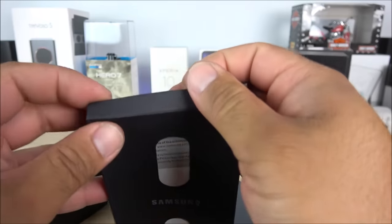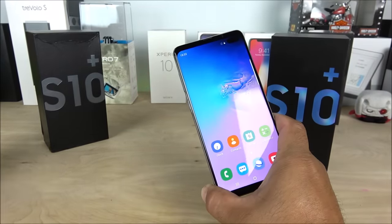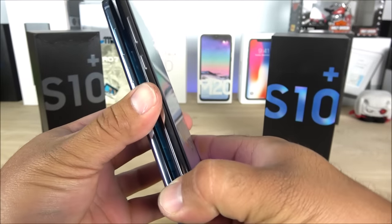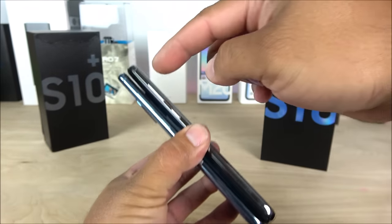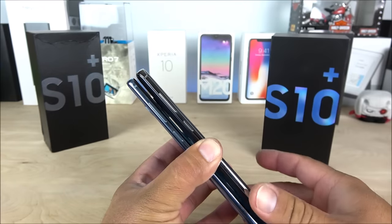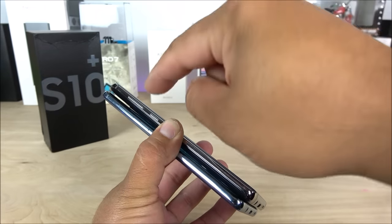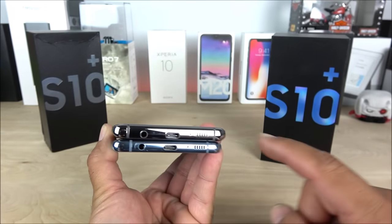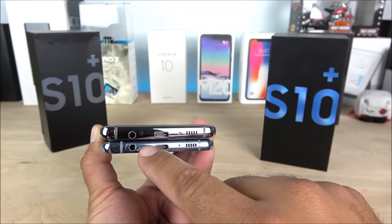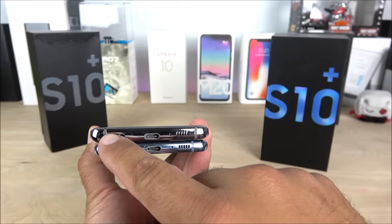Now that we have the replica outside the box, let's take this opportunity to compare it to the original AT&T model. From the sides we can see the volume rockers are located in exactly the same position, as well as the Bixby key. We have the antennas. The replica appears to be a little bit thicker because it has a 3,500 mAh battery. On the bottom, the 3.5mm headphone jacks are located in exactly the same position.